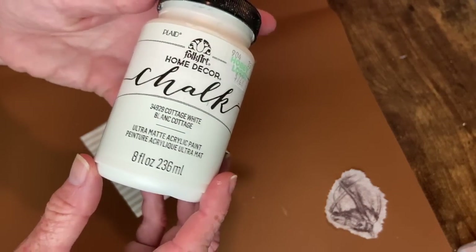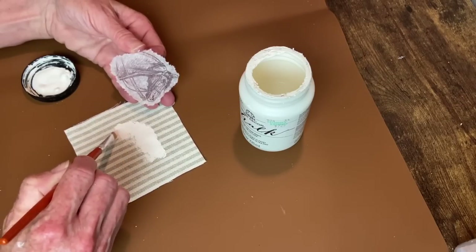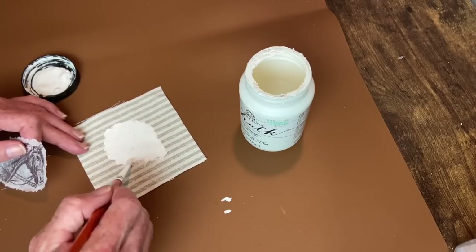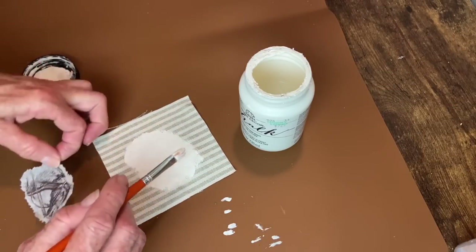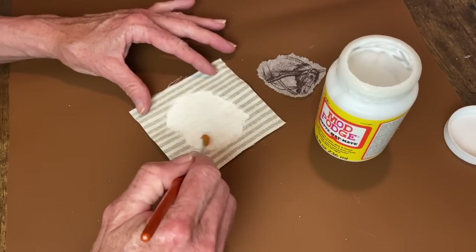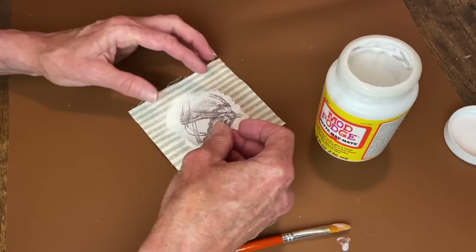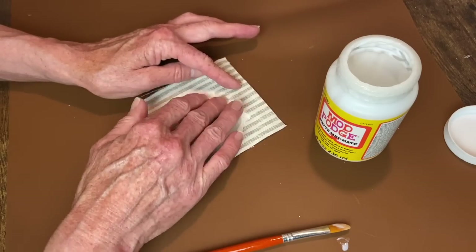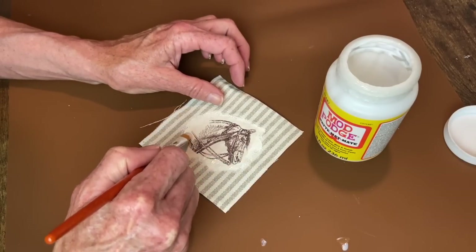Now I'm going to use my Cottage White chalk paint to paint the area where I'm going to be decoupaging this on. I want it to come out kind of like a halo around this - I don't want it to look manufactured, I want it to just look like it mimics the shape but goes out beyond the actual image. Once that paint was dry I applied my matte Mod Podge and put my little piece of bakery paper on there, going around the edges with the Mod Podge to let that set up before I paint over the entire image to seal it.